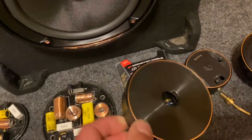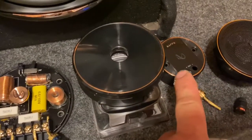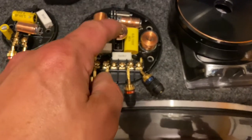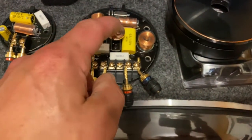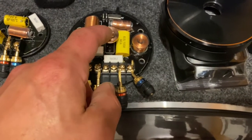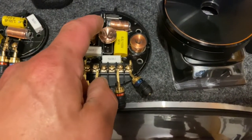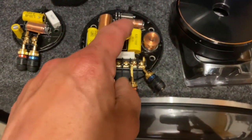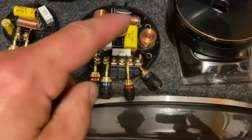Another feature, if you add the mids, is you can control your level — it's plus or minus 3 dB in the high range. So if it's a little too pitchy you can tone it down. That's adjustable on each one individually.